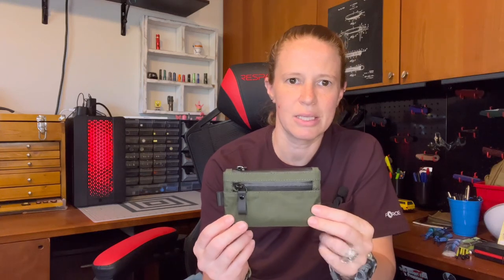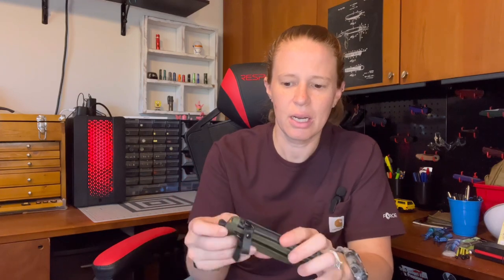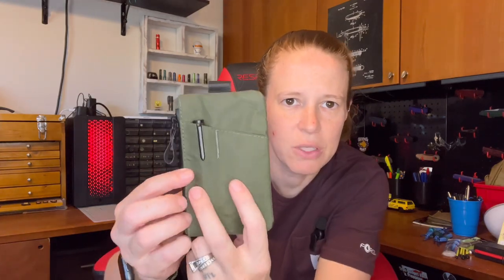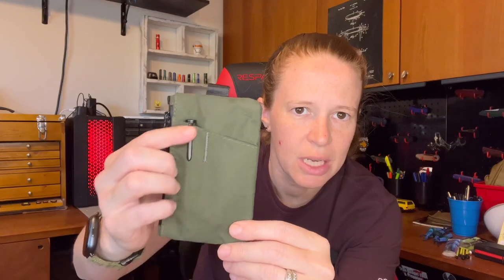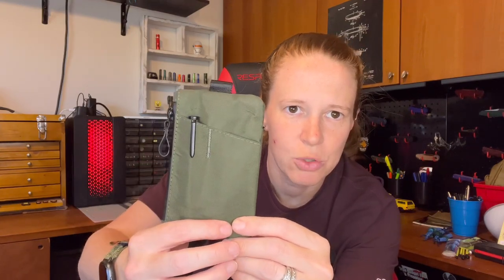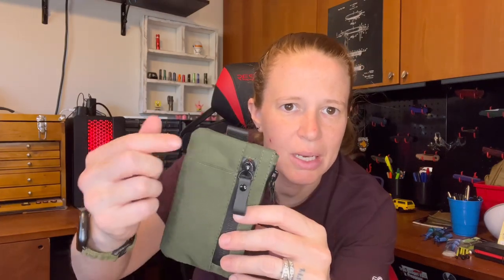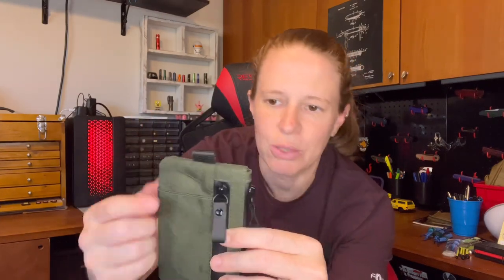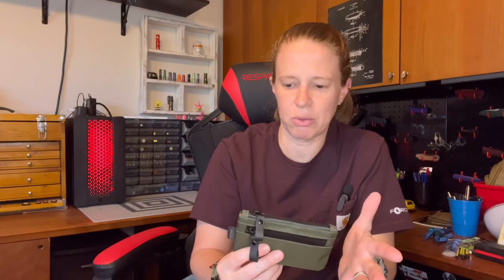This is a zipper-style pouch with a zipper on the top. It also has a front zipper, and then you have one slip pocket on the front. On the reverse side, you have two slip pockets — one taller one and one shorter, wider one. So you have two zipper pouches and three slip pockets total.